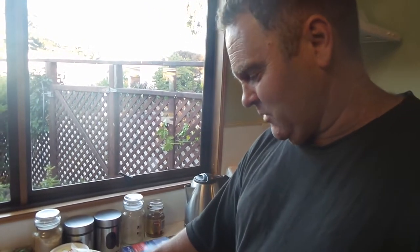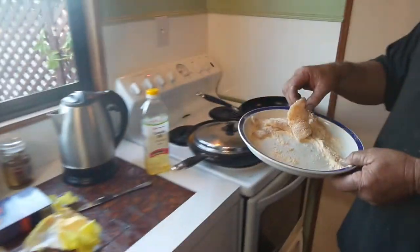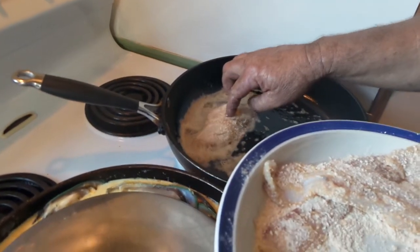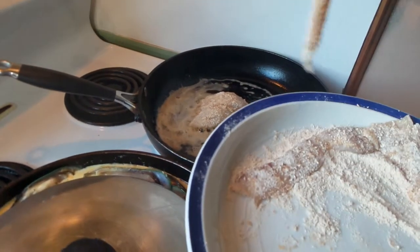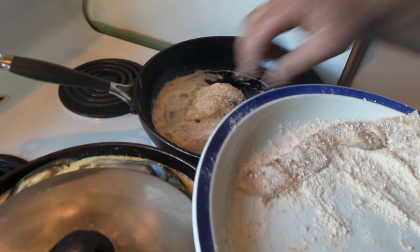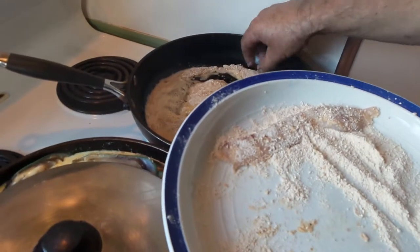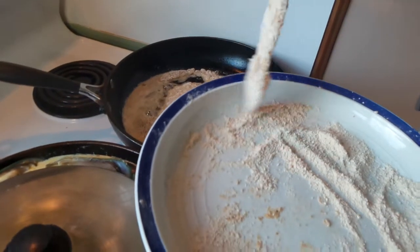So again, we're going over there and coming back over here and it should start to just sizzle. There it is — just sizzling away. So no smoke coming off. If you've got smoke, you're too hot.